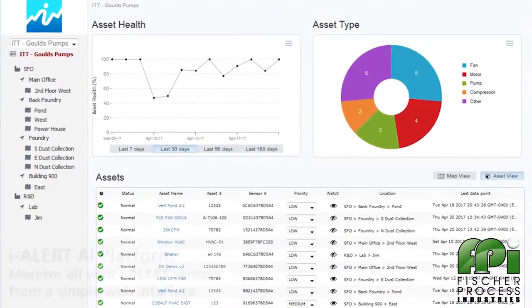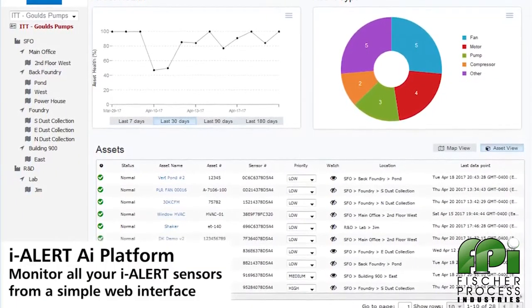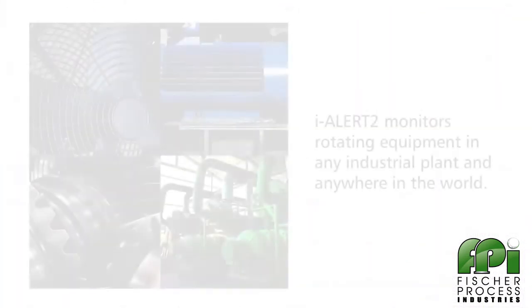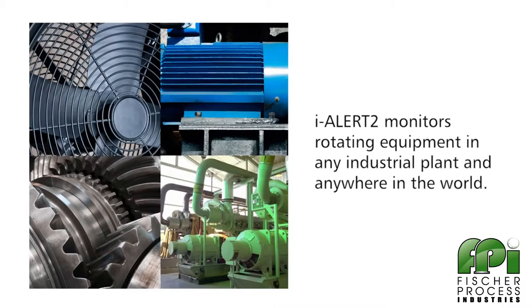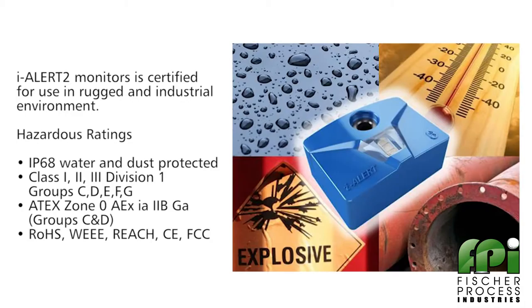All the machine data collected and stored by the EyeAlert 2 is easily accessible through the EyeAlert AI platform. With EyeAlert 2, you can monitor vibration and temperature in a wide range of rotating equipment in any industrial plant throughout the world.